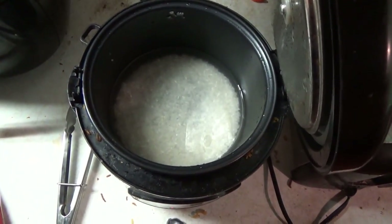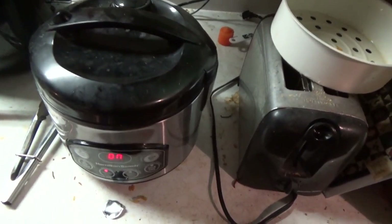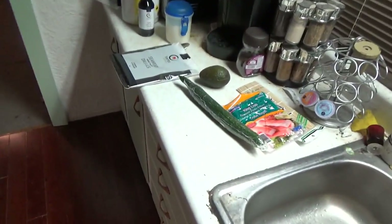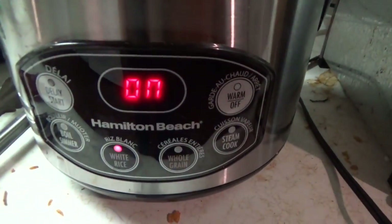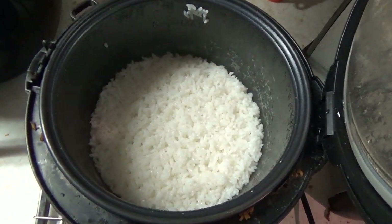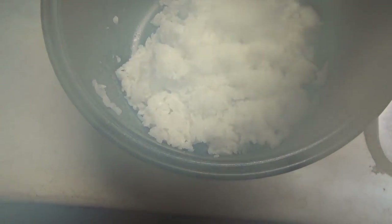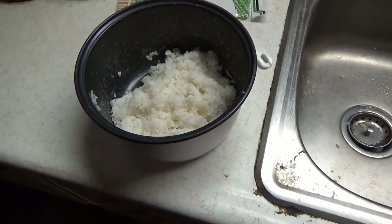Alrighty, that sound there is me firing up the rice cooker. We got the rice ready to go. Now we've got to wait for this to be done, and then once it's done, the cooling process, and then we get the wrapping done. It's been about 20 minutes already and the rice cooker is done, so let's fluff up some rice. As you can see, this rice is very very sticky, which is awesome for making sushi. We're going to let this cool down and then we'll make our sushi.